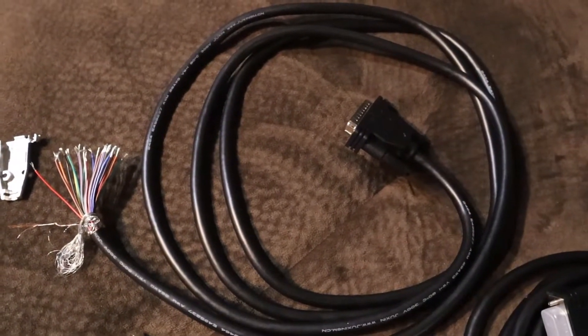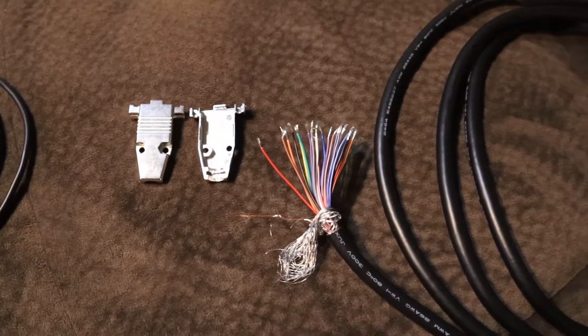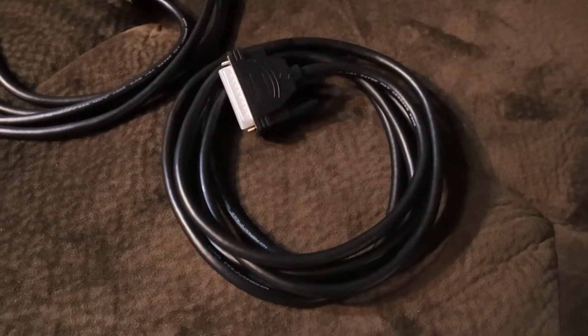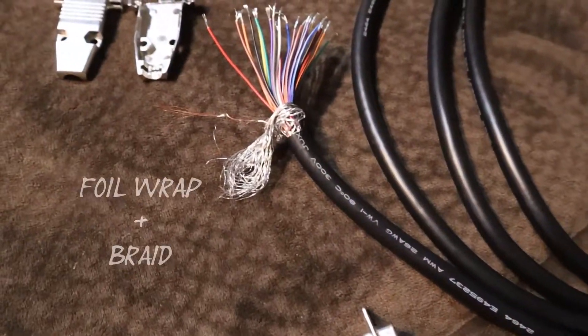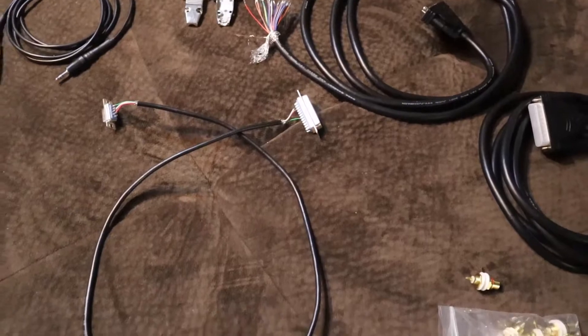I'm going to build a proper data connector so I can do my configurations, and this other half will be for the breakout of the I/O. It's got a nice double shield there for RF protection.